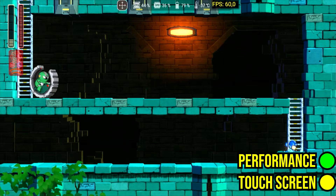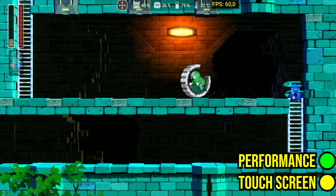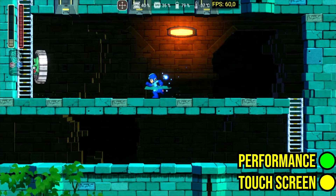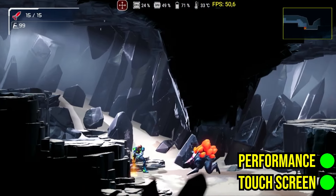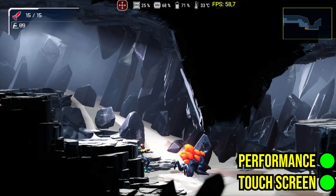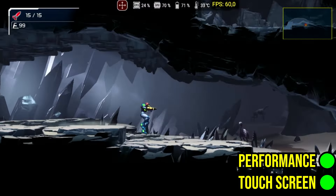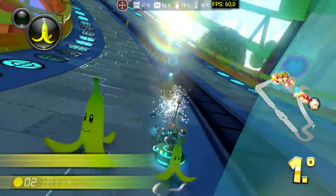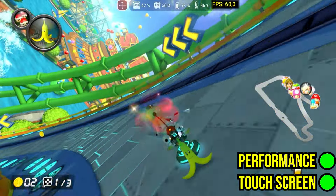If Mega Man 11 doesn't work correctly on your device, try using a different video driver. Mario Kart 8 was a surprise, with 12 minutes of gameplay without major issues.